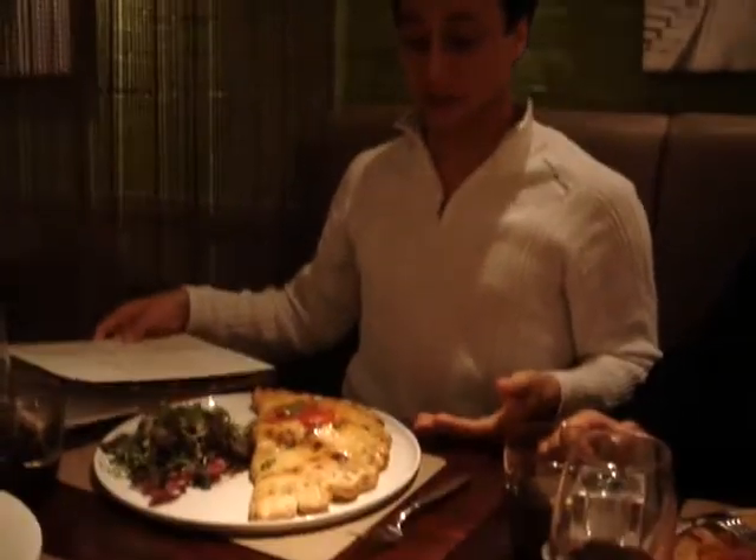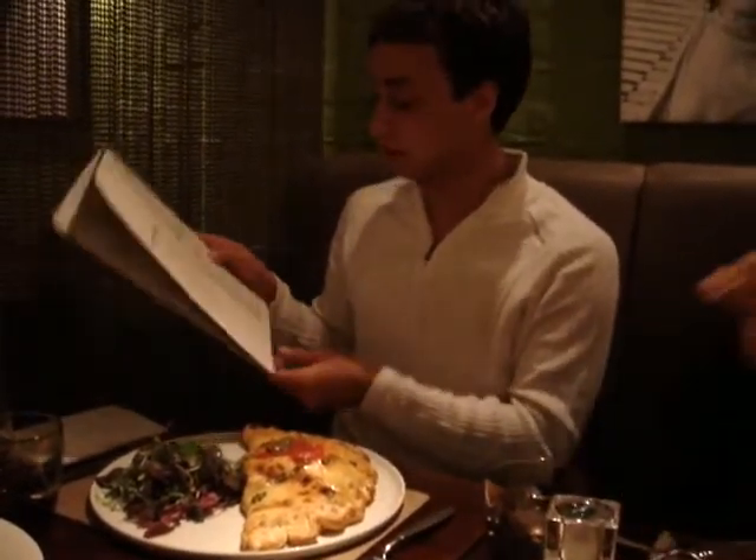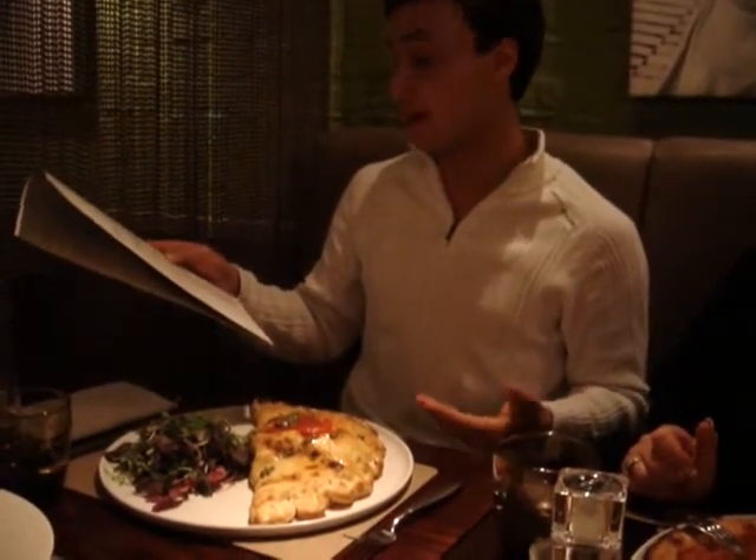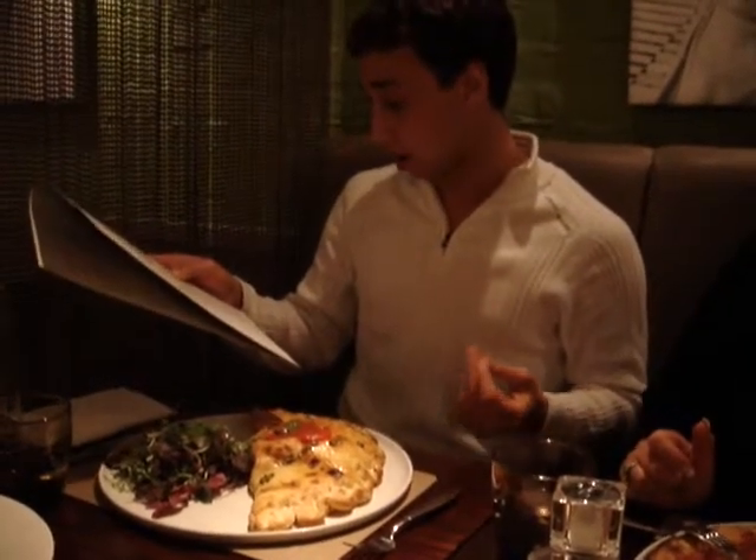Right here in front of me I actually have a calzone pizza, which is kind of different. If you can tell, a little crescent-type moon. What the menu actually tells us here is that it's a half-shaped pizza filled with prosciutto, mozzarella, and mushrooms. So I'm gonna go ahead, get my menu out of the way, take a little bite over here.